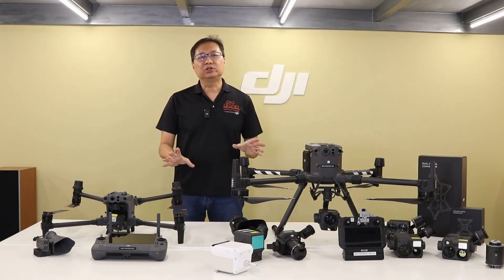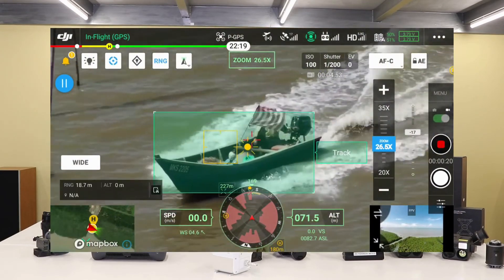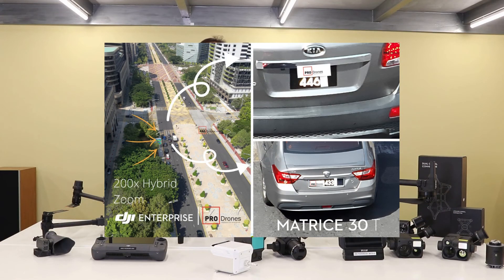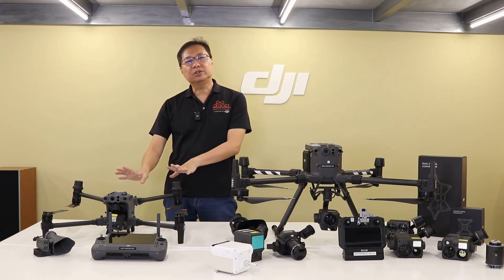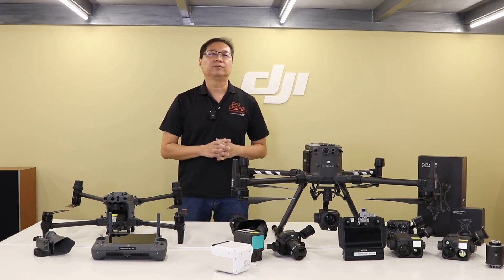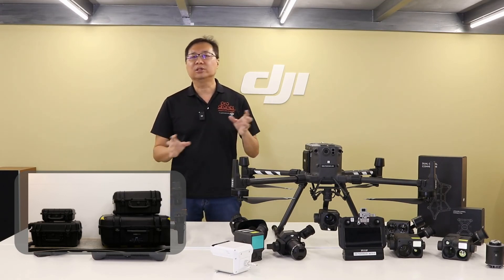Both drones do a very good job of providing visual data. However, from our tests, the Zenmuse H20T appears to have the edge — especially at increased distances. Its ability is further endorsed by number plate tests we ran, yielding crystal clear imagery from 120 meters away. With its enhanced IP rating, reduced size, and lightweight nature, we feel the M30 series is specially suited to public safety and search and rescue missions. The comparison also highlights just how much smaller the M30 series is compared to the M300RTK in terms of physical footprint.